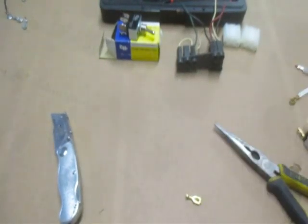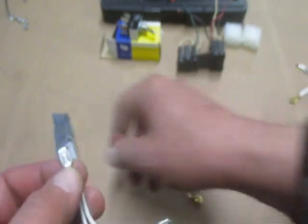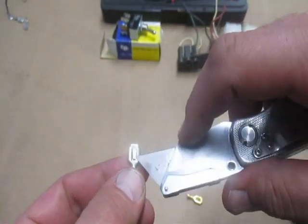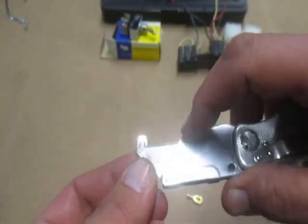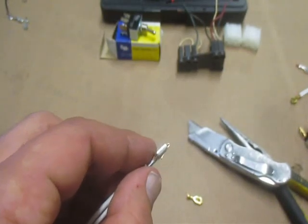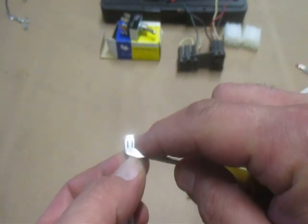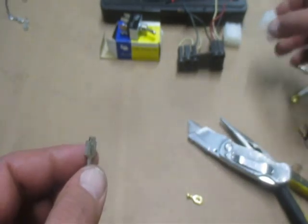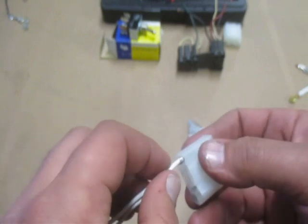Now, after you pop one of these out, if you want to reinstall it, you have to stand the tab back up a little bit. Use your little sheetrock knife or razor — whatever you've got — and get under it and just stick it out a little bit. A pocket screwdriver fits under it too. When you insert it into a cavity, you'll hear it click.